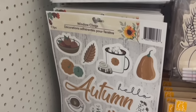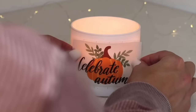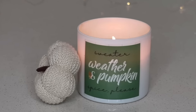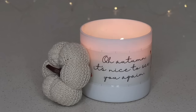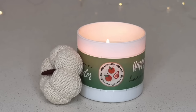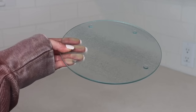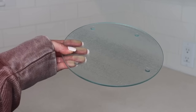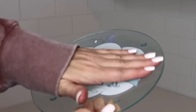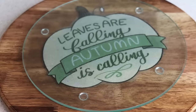Every fall, Dollar Tree puts out window clings in a bunch of different designs, and there's so much you can do with them. One idea is to make over a candle — the clings stay right on without any glue. With another sheet, I really like the big design in the middle, which is perfect to use with Dollar Tree's clear cutting boards. Flip the board upside down, glue the cling facing up on the bottom, and you can see it when the board is right side up but it's also protected for use with food or just as decoration.